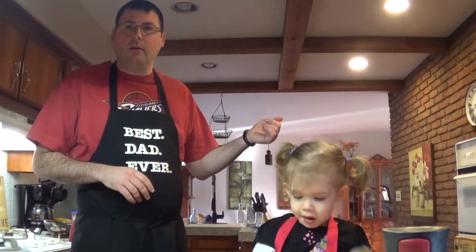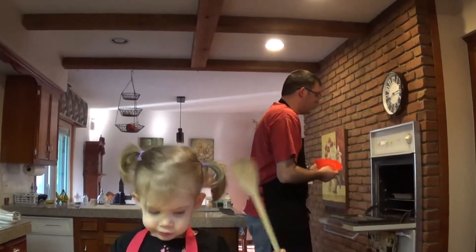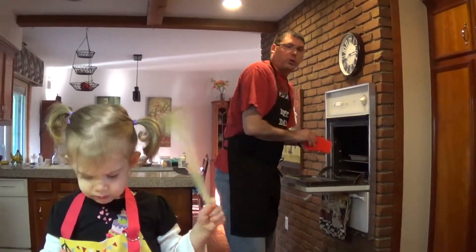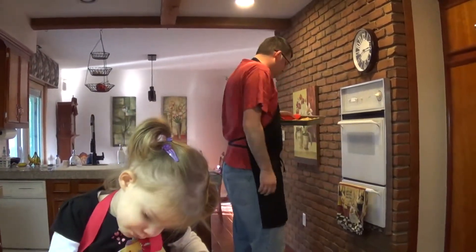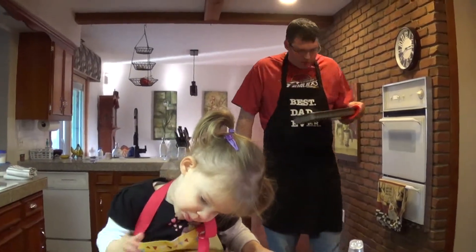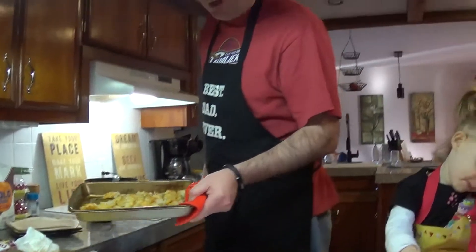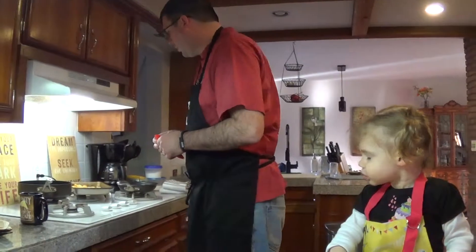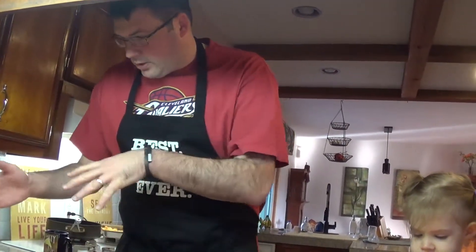The tater tots can come out of the oven now — they should be ready. One of the most important ingredients in the Supersonic Breakfast Burrito is a good, crispy tater tot. We've got tater tots that have been cooking for a while at the temperature listed in the recipe.